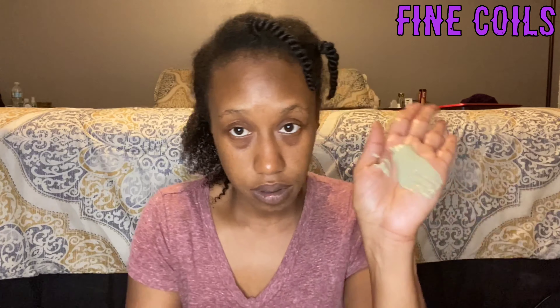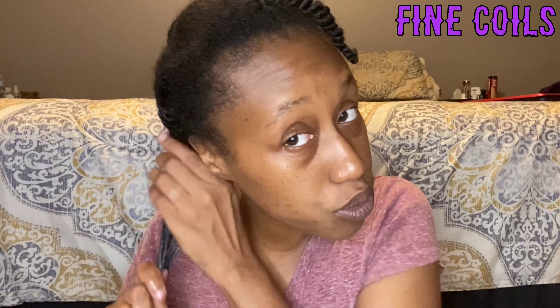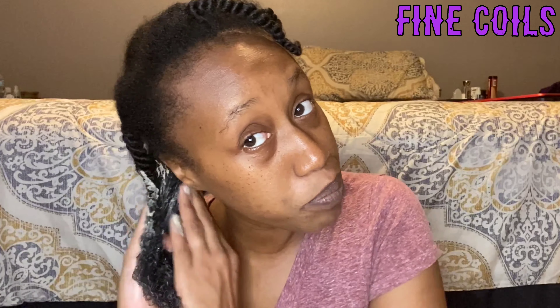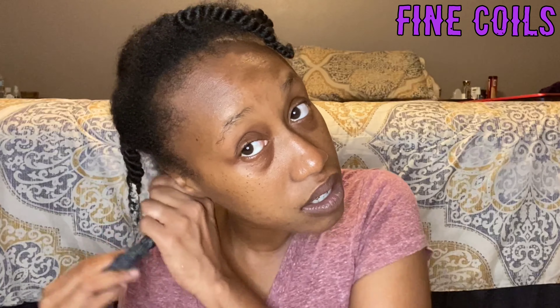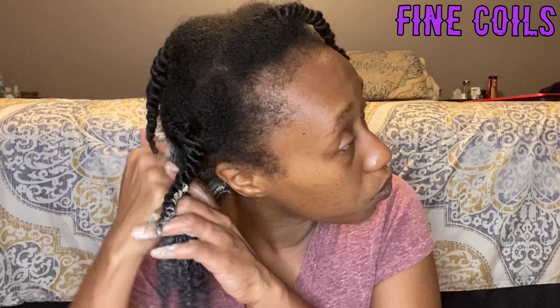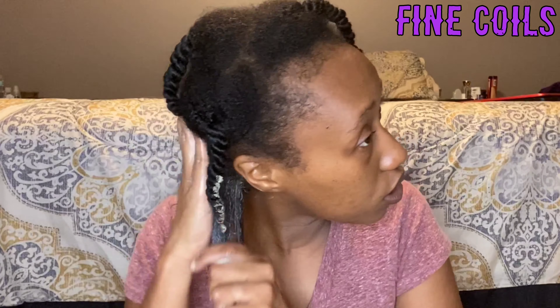Hey guys and welcome back to my channel, Fine Coils. Let me just start off by apologizing — my hair has been going through it and it's been stressing me out. I don't know if I need a trim, if I'm suffering from high growth fatigue, or entanglement. My hair has been shedding, it's been looking really dull, and I don't know what else to do, and I'm not cutting my hair off. So the next best thing is a bentonite clay mask.